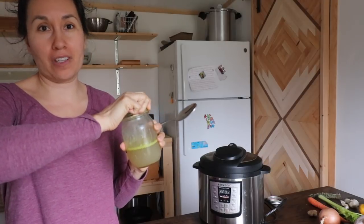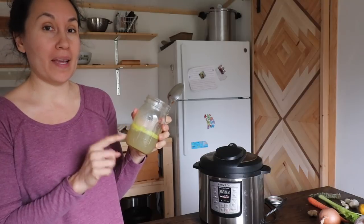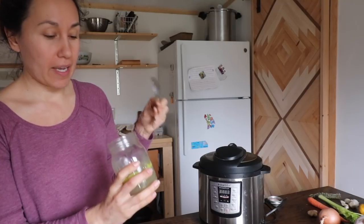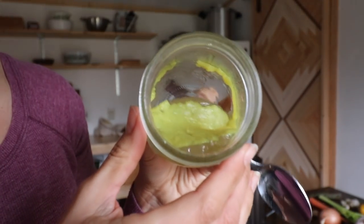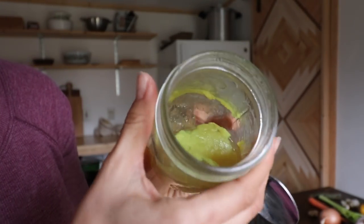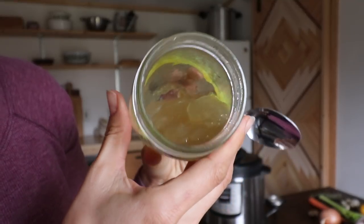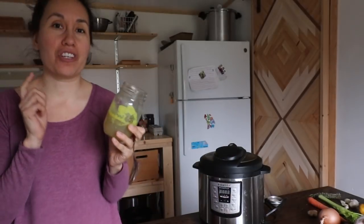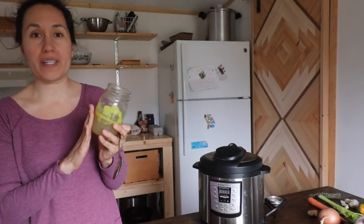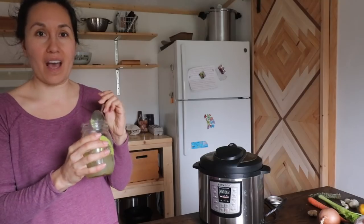I'll show you what I mean by gelatinous bone broth — this bone broth has been made in our Instant Pot and has cooled in our refrigerator. You see it has kind of a jello texture, and that's gelatin extracted from the bones of our whole chicken. It is very rich in collagen and supports joint health, nail growth, hair growth, and skin health.